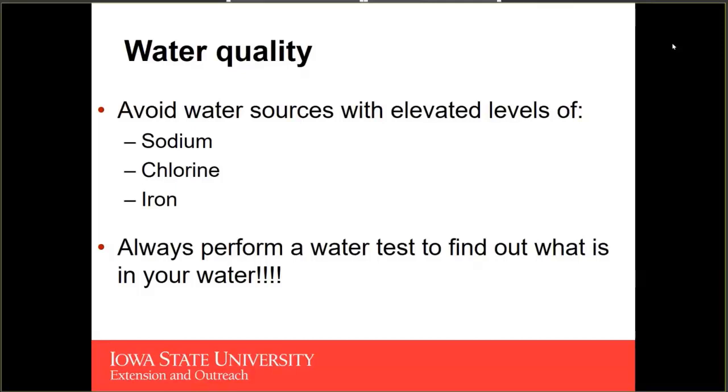However, elevated levels of iron in your water can cause problems with your equipment. If you get too much iron building up, you can start to get the buildup of blue-green algae, which can end up clogging emitters in your hydroponic system — specifically in the nutrient film technique system where you've got microtubing or small diameter plumbing. That's why we always want to perform a water quality test before you start growing.